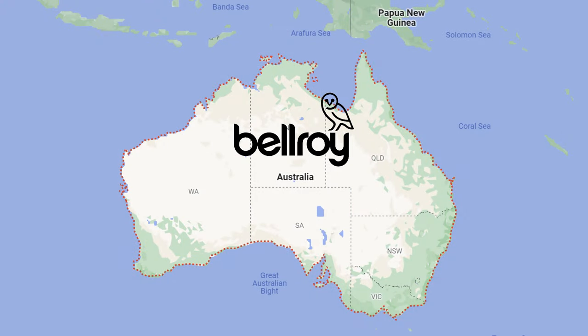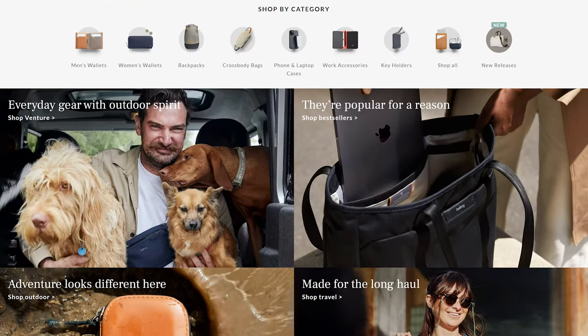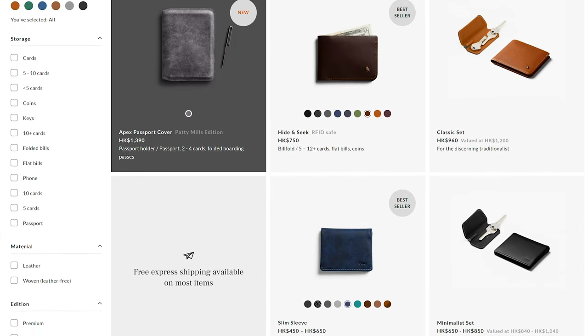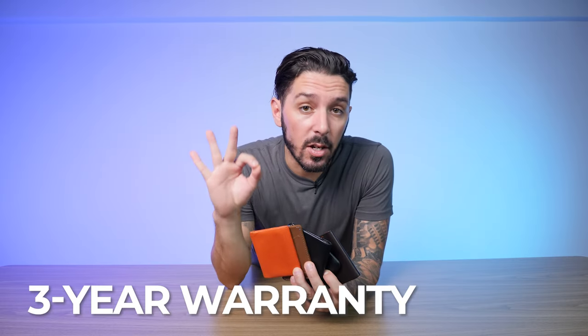Let's just talk about Bellroy. An Australian-based company known for their leather wallets, Bellroy now makes a ton of different gear — backpacks, duffels, you name it. But their wallets are really their bread and butter. They're known for their premium leather materials, all their products are backed by a three-year warranty, and most of their wallets come in multiple color options. Here at Nomad's Nation we've reviewed a ton of Bellroy products including all five of these wallets, so check the description below for links to our full reviews and best prices.